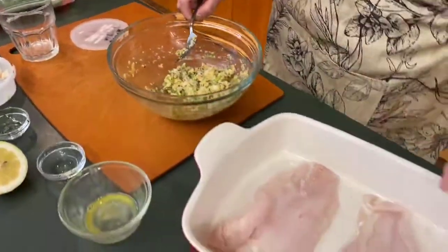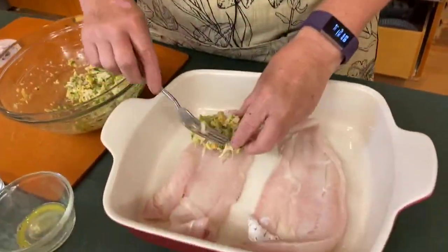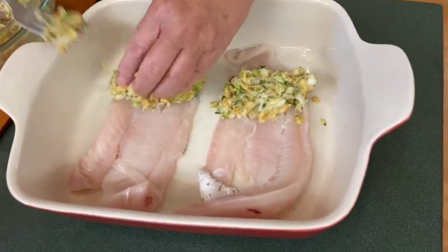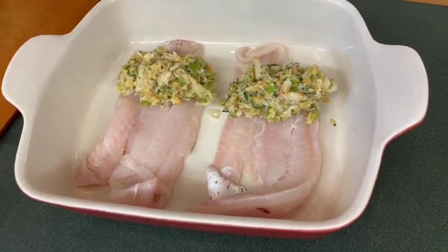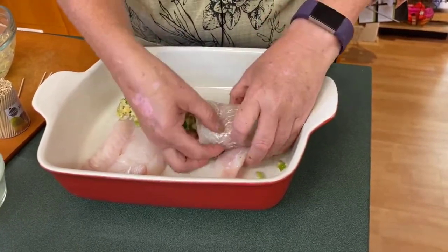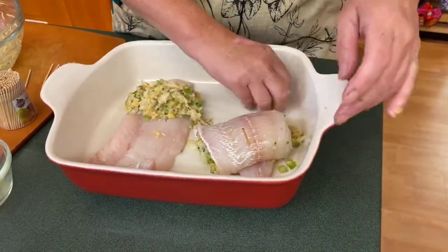The haddock is already in the pan. If you wanted to use salmon or halibut, you could just put the stuffing right on top instead of rolling it, and it would come out just as beautifully. We're going to put the stuffing at the thinner, tail end of the haddock, and then literally just roll it up, sticking a toothpick into the thick end to keep it together.